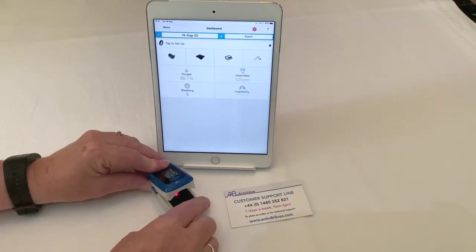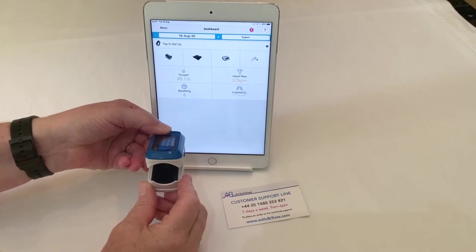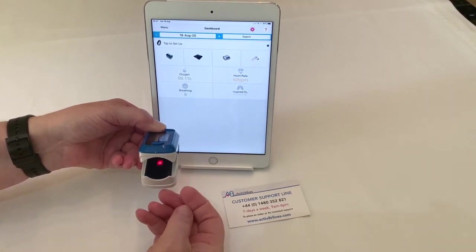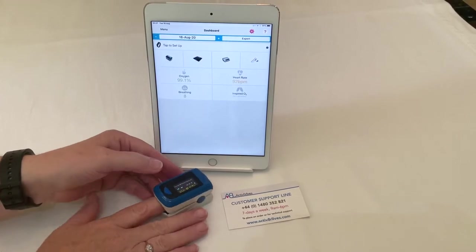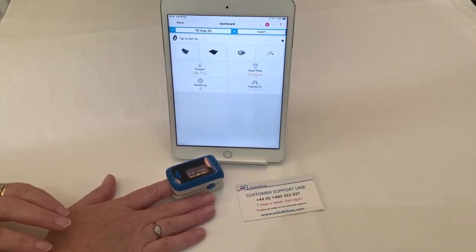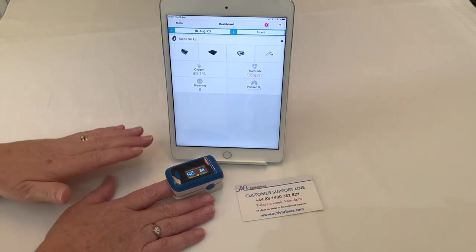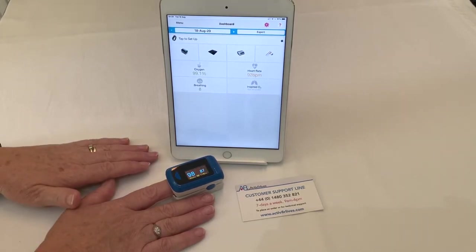The finger cuff can accommodate small or larger fingers. You want to put the fleshy part of your finger over the red reading frame. The correct position for your hand is to have the heel of your hand flat on a surface in front of you, and not to apply too much pressure on your finger within the cuff.